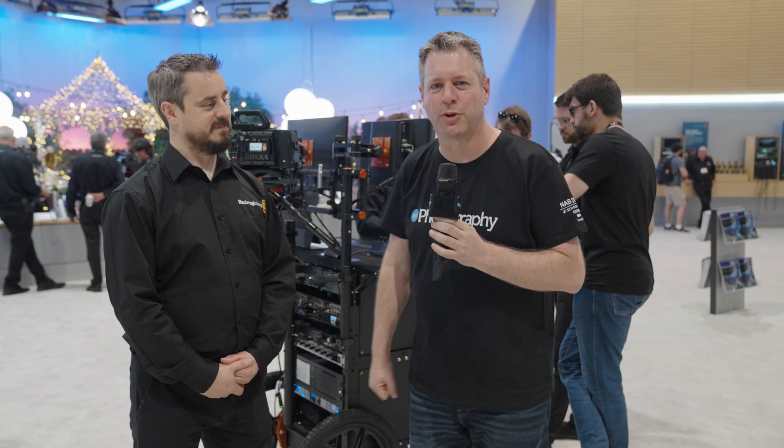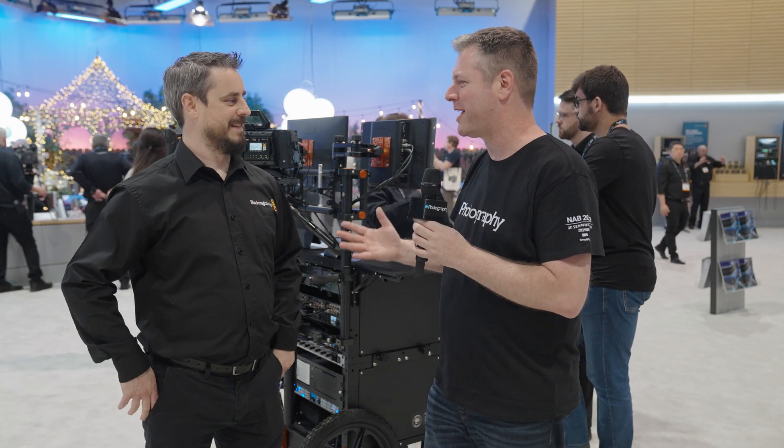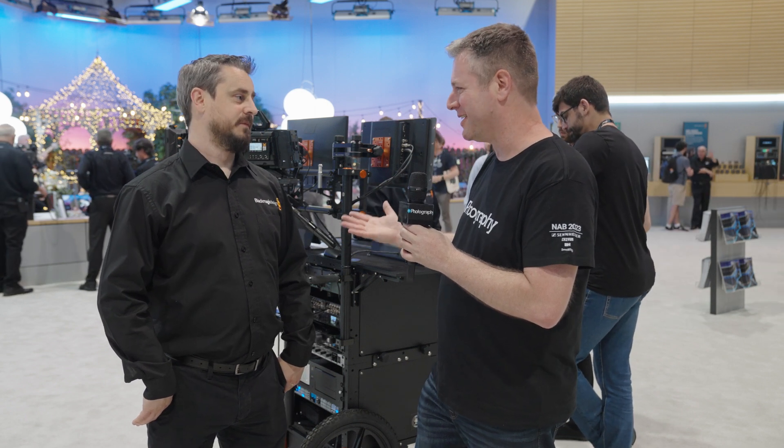Hi, I'm here at NAB 2023 at the Blackmagic booth with Craig, Technical Sales Manager for Blackmagic. Hello there. It's the last hours of the third day — how are you doing?